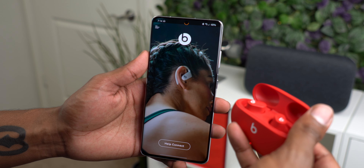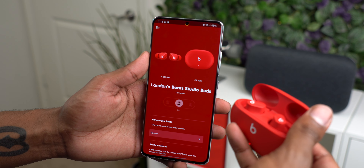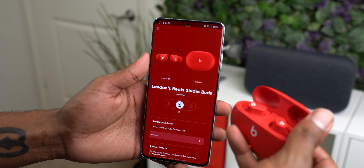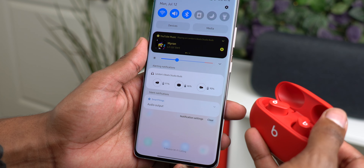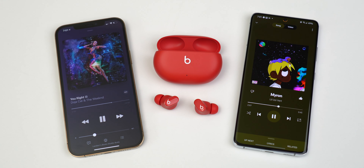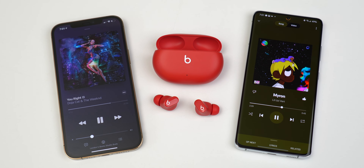I really like that you can download the Beats app on Android — it incorporates the same functionality you get on an iPhone and even a nice battery notification. The Studio Buds were definitely intentionally made to cater to the Android crowd as well as the Apple crowd, unlike the Powerbeats Pro which I had a ton of connection issues with.